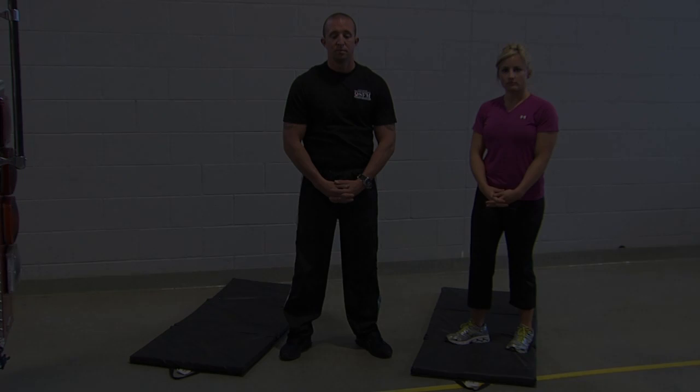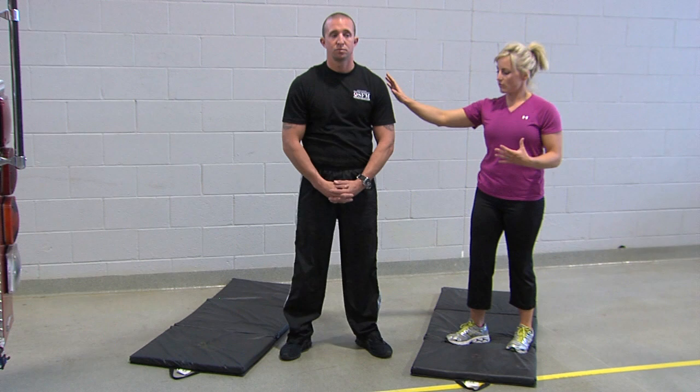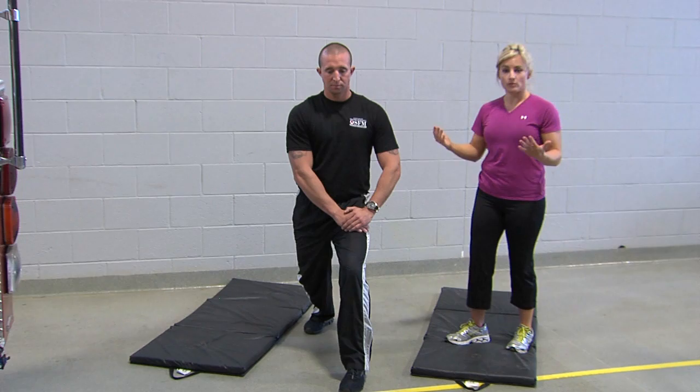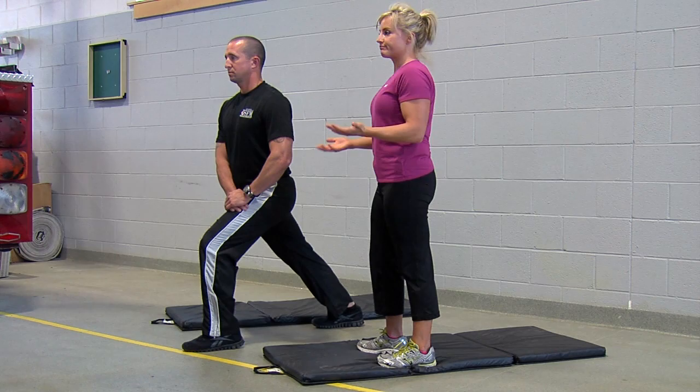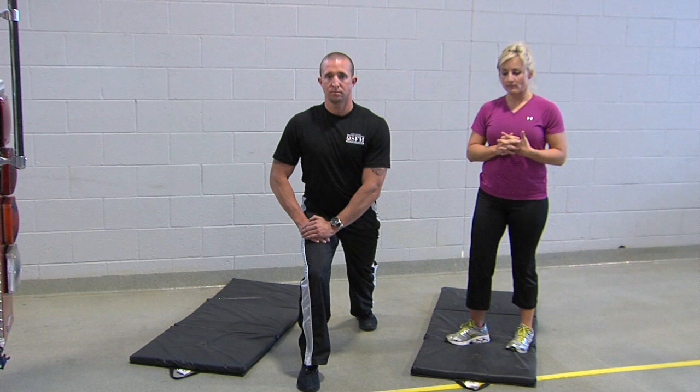Next, let's talk about the calves. There are a variety of ways to stretch your calf muscles. Shannon is going to take one step back with his right leg. All he needs to do to stretch that right calf muscle is lean forward in a low lunge, lifting his heel off the floor and back down. Hold that for five to ten seconds, then switch sides.